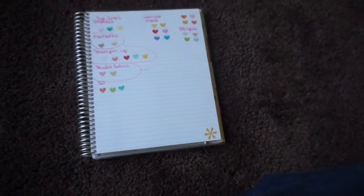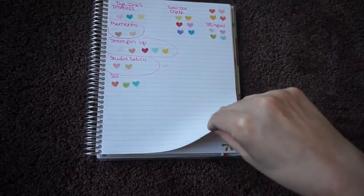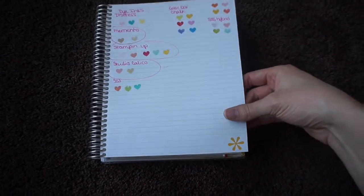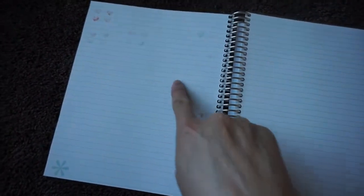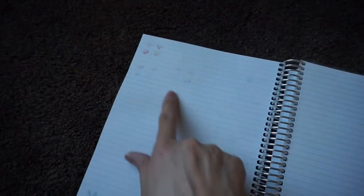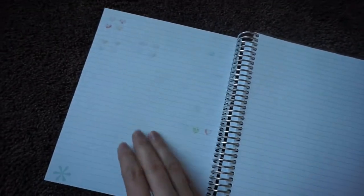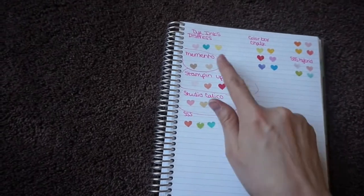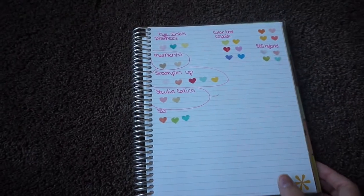Last but not least is Erin Condren, and I was really surprised that not a lot bled through. I feel like Erin Condren's paper is on the cheaper, thinner side — just like the Simplified Planner — but I was able to circle quite a few. I got some shadowing on all of these, but it wasn't nearly as bad. The Simon Says Stamp inks bled all the way through, and the chalk inks looked like they bled all the way through except the top two colors. I could definitely get away with using the Memento, Stampin' Up, Studio Calico, and the top two ColorBox chalk inks.